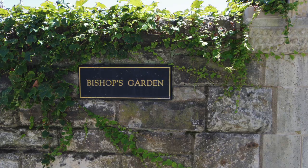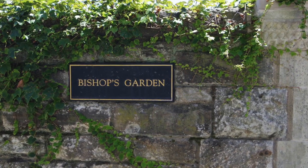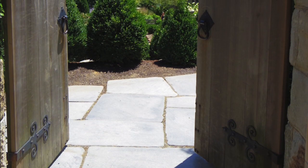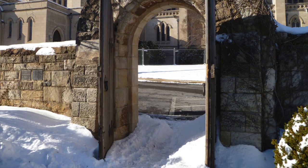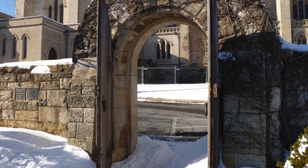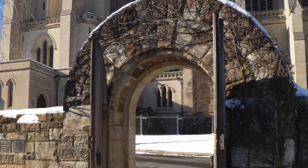The arch was incorporated into the stone wall by All Hallows Guild in appreciation of the efforts of Mr. Charles Merryman, the first superintendent of the cathedral grounds. By 1978, the arch and gate were in disrepair, and an exact replica was constructed. The construction of the replacement arch was made possible from funds donated in memory of Canon Charles Leslie Glenn, who was canon of the cathedral from 1968 to 1976.